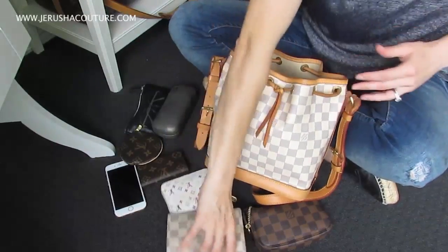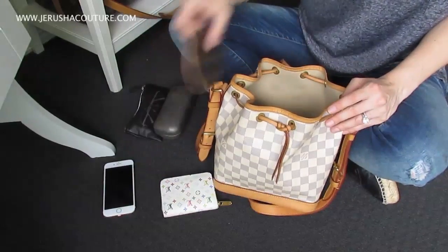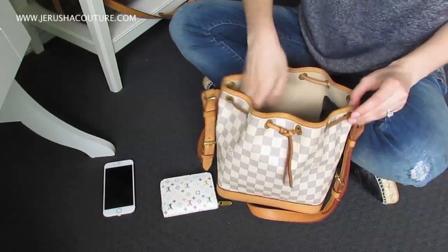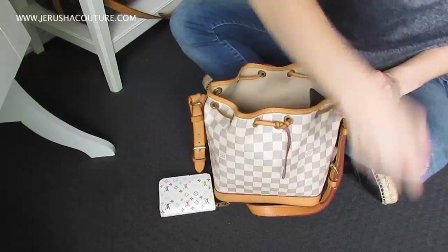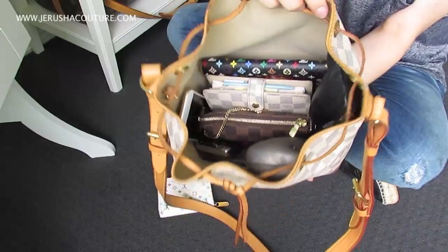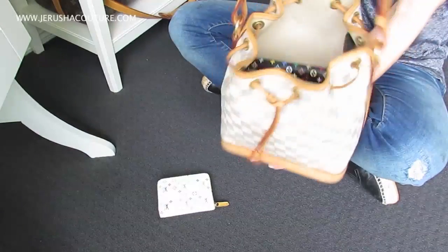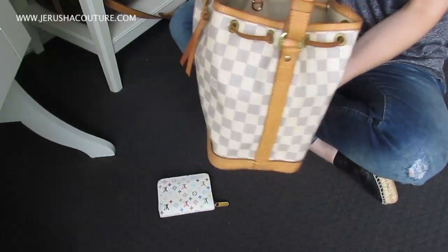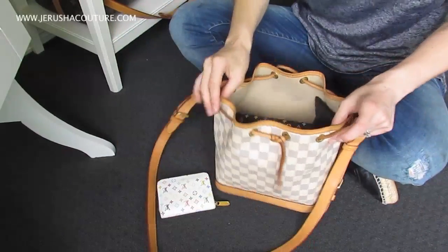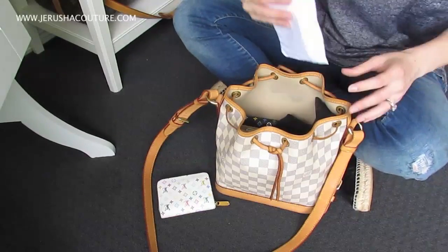Let's put the Eugenie — my biggest wallet — in and pack everything back in the way I had it. We don't need the zippy coin purse, just the Eugenie, my phone, and keys. That is the largest wallet I have, and my gosh — this little bag fits a full-size wallet. I know for a fact an Insolite wallet fits too. More can go on top as well — like if you're picking up the mail.